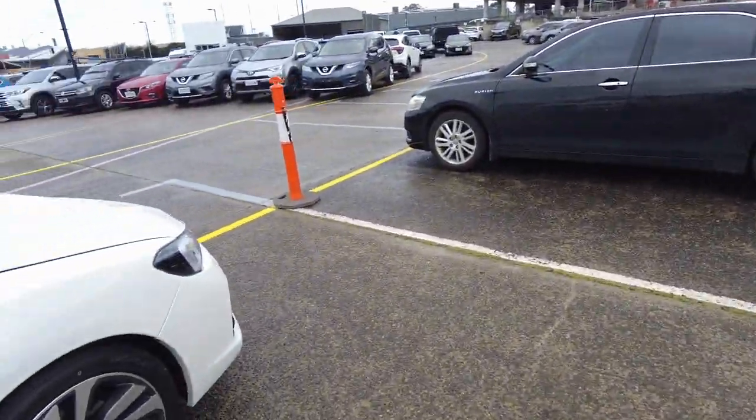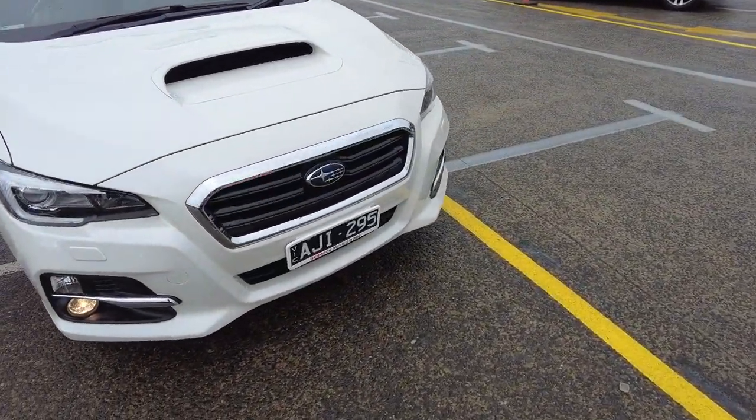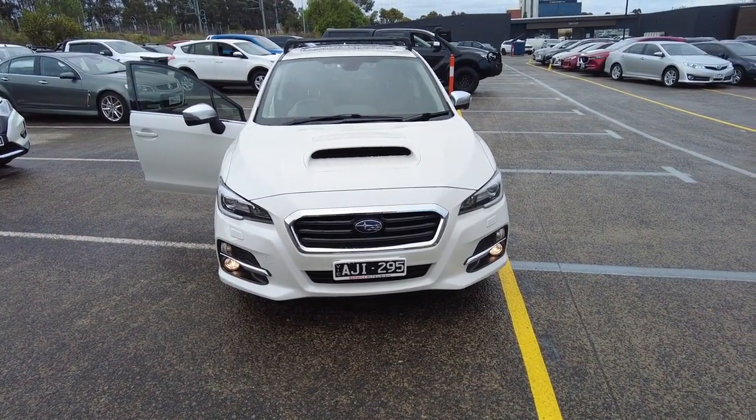Now if you guys are interested in this car, it is available for test drive at Berwick Mitsubishi. We have in-house finance and in-house extended warranty as well.